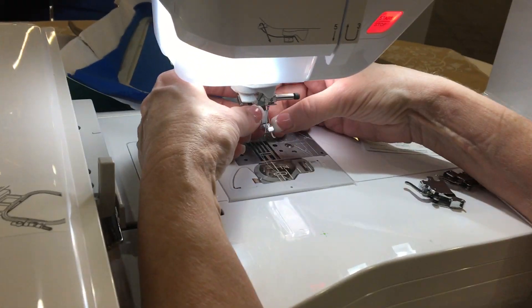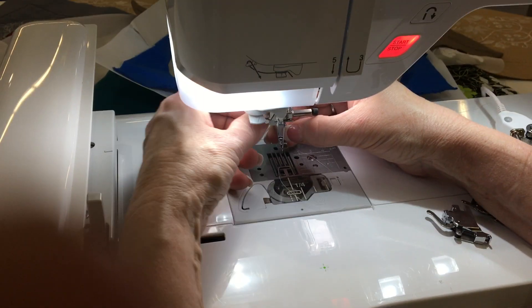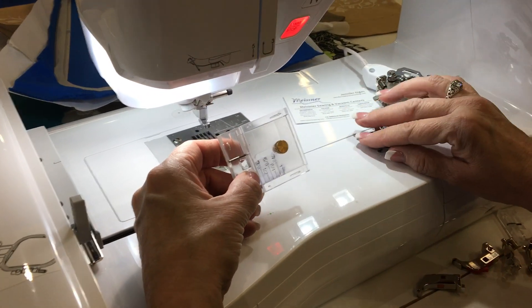So I want to get this lined up, and I'm not seeing real well where I am, but hopefully this will be on there. Once I have this on here, then I'm gonna be able to snap on the Martelli Stitch in the Ditch Seam Guide foot.